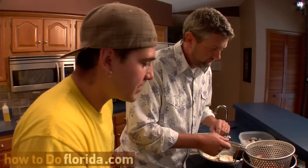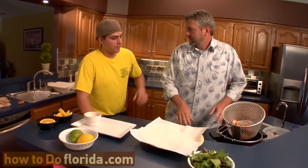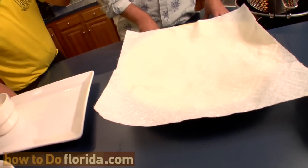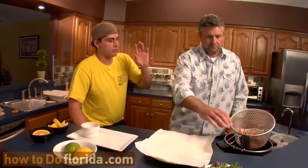We're going to pull them — I think we're at the right stage right now where they're nice golden brown. Our shrimp are done. They are perfect. We've got a plate here with a paper towel — it'll absorb any extra grease on the shrimp. You want to get all that excess grease off. Keep the grease in the fryer, that's where it belongs.